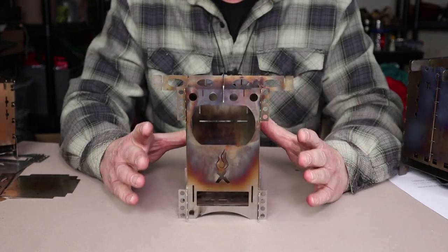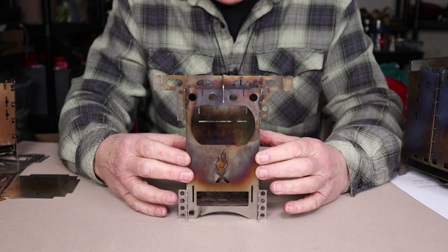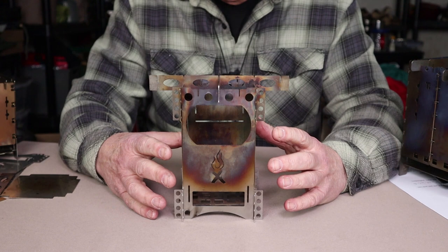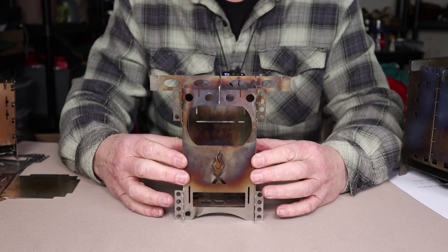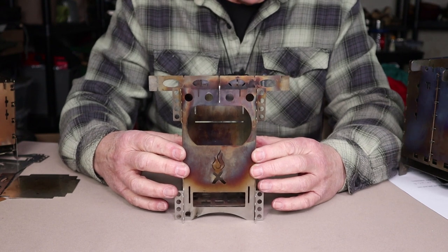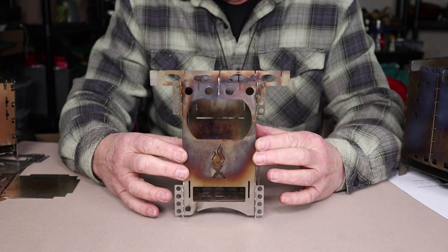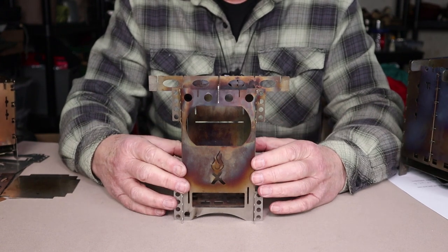One last thing before we get outdoors: the assembly of the stove. I'm sure somebody will mention in the comments that it goes together in a piecemeal fashion and can look quite complex — but those options are what make this such a flexible system. Honestly, given the way this stove is designed and the tolerances in the slots and tabs, the stove goes together very easily, much more easily than you might think. I've used this in cold weather with gloves on. There is a bit of a learning curve, but once you get the hang of it, it goes together very easily.